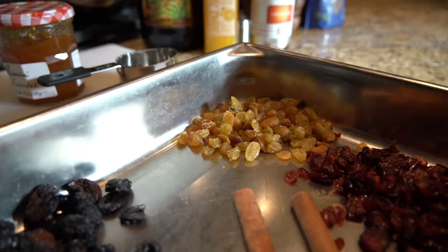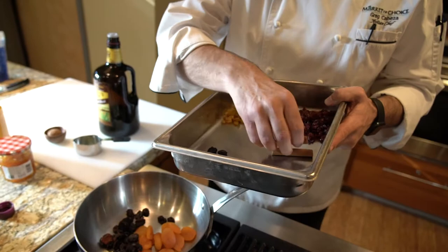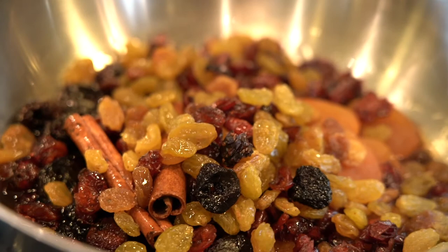For our glaze, we're using some dried apricots, some dried cherries, a couple of cinnamon sticks, plenty of cranberries, and some dried golden raisins.